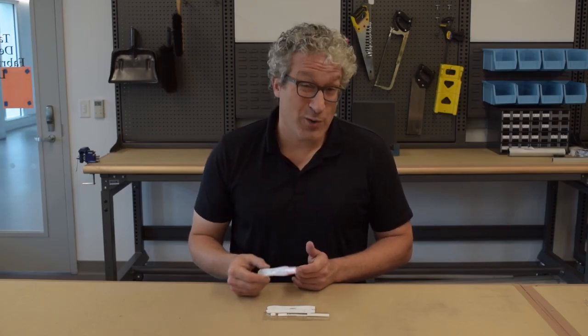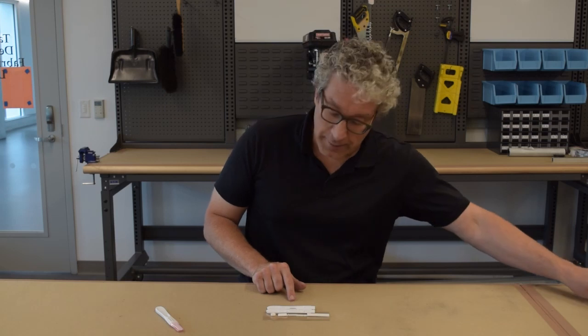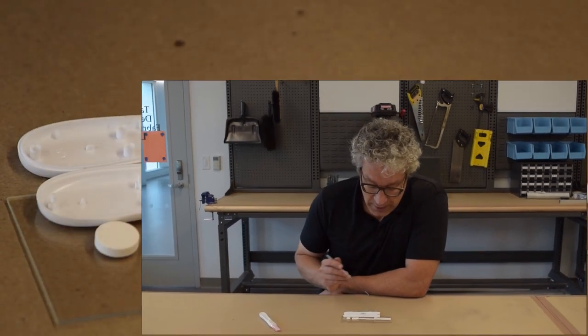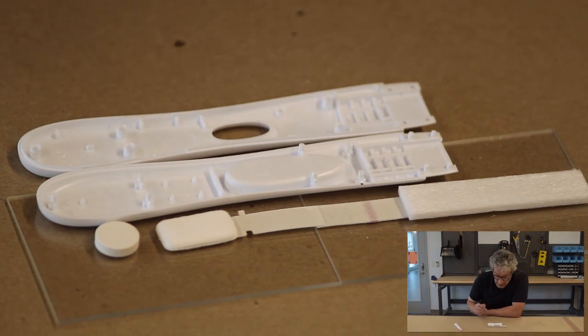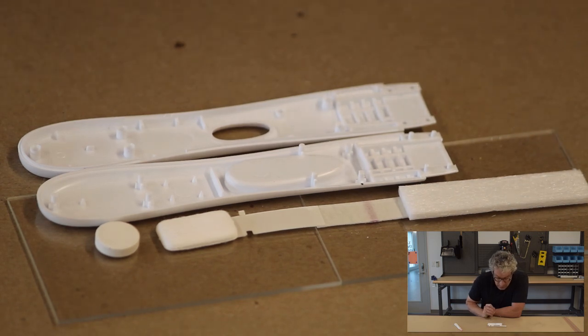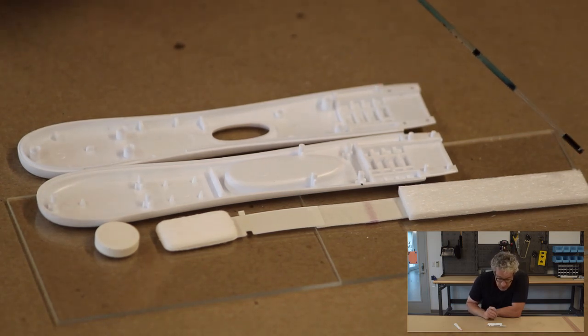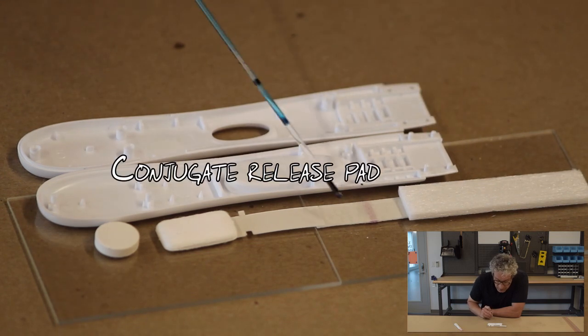This pregnancy test might look simple, but what's going on inside it is actually rather complex. If we crack it open and look at what's inside, we see there are four different components on the inside that are held together by the compression of this plastic outer layer. There's the sample pad, which sticks out of the device — this is the part that you pee on. The urine is wicked upstream, but the sample pad is also impregnated with buffers, salts, sugars, and surfactants that control the pH and salinity and help other materials dissolve in the fluid.